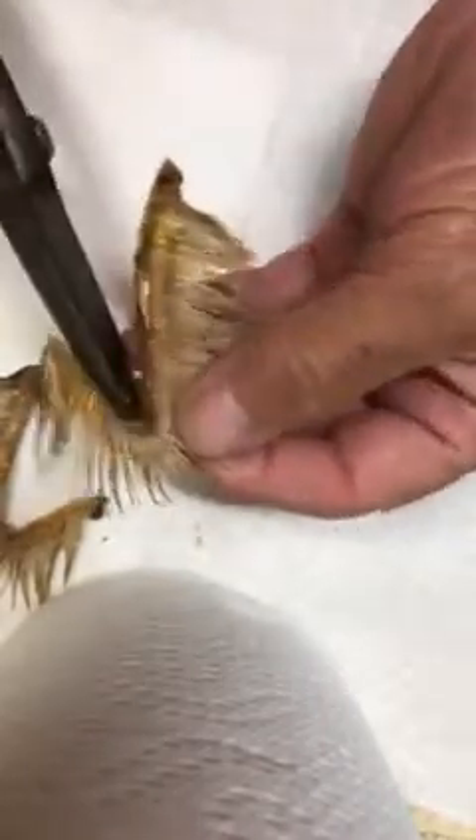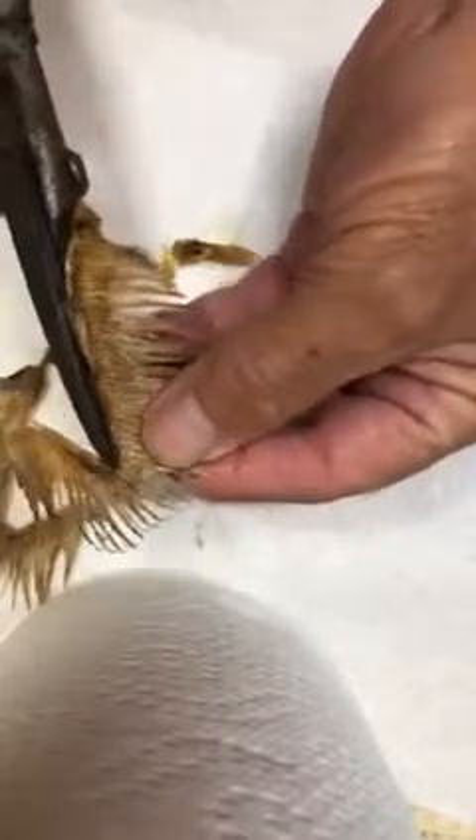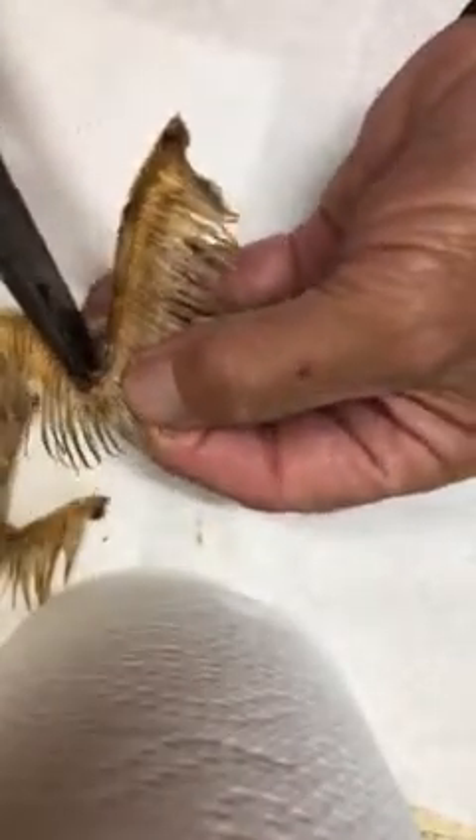Trimming as much of that cartilage out so the gill all stays together. It's nice and flexible. Then we'll put it into the mount and paint it and you'll have a natural gill.